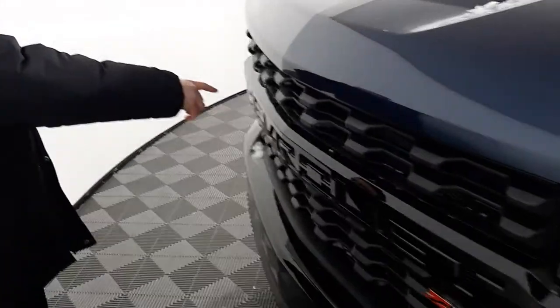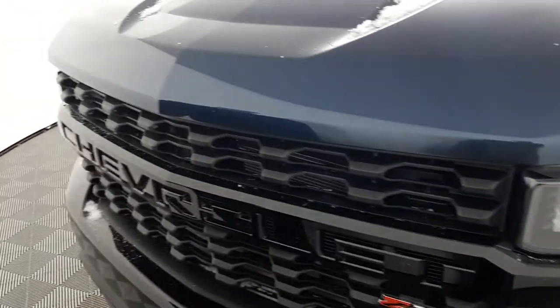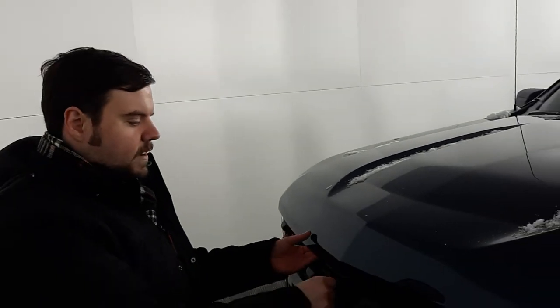One thing right away is the Chevrolet written across the front of it. It's stylized like that to kind of make it look old-fashioned, but at the same time it's stylish and rugged and ready to go.